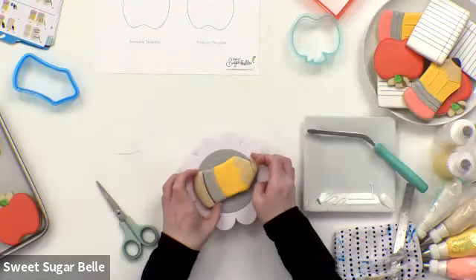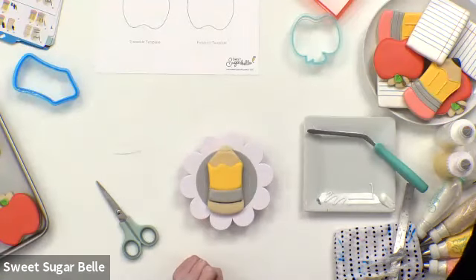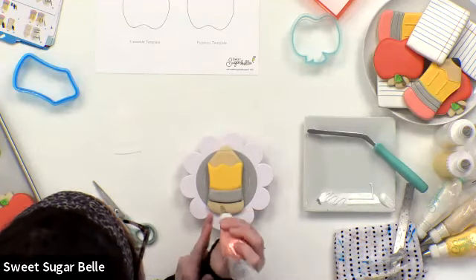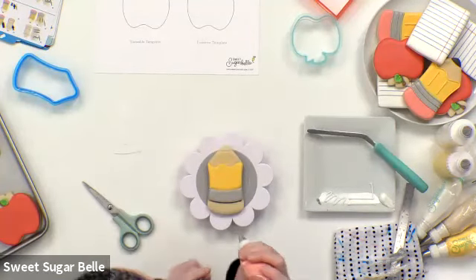I also saw a question pop up about buttercream. These sets work well for buttercream — it's kind of the same thing but works differently than royal icing and is a lot faster. You can still use the templates to draw the design on the cookie and then fill in the lines with buttercream versus royal icing.